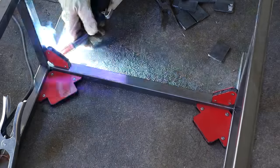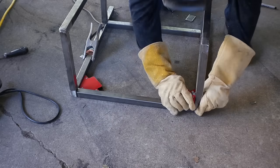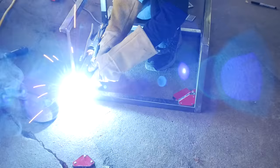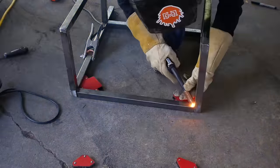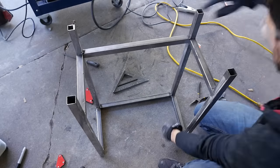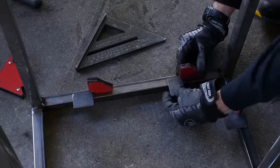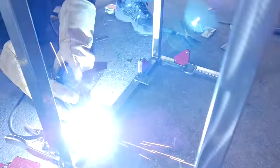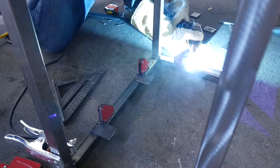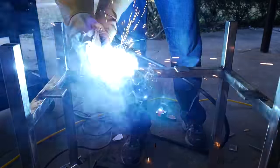These pieces were the same width as the shelves I'd cut at the very beginning. I used more magnets to hold the frames perpendicular to the cross pieces in two directions. It also helps to measure the distance between the frames on the top and bottom to make sure they're parallel. Once you get a small tack weld on each joint, you can remove the magnets and finish with a solid weld. With the frame upside down, I placed the tabs to hold the shelves, tacked each one in place, then did full welds on all three sides of each tab — these tabs carry the weight of the shelves, so you want good, solid beads all the way around.